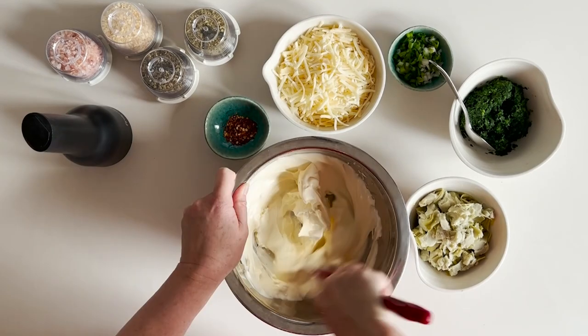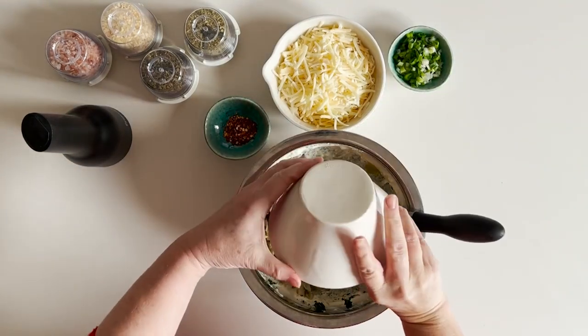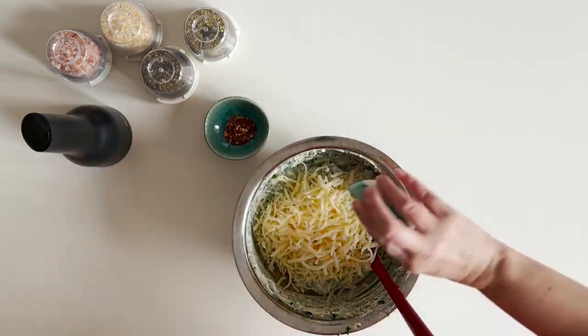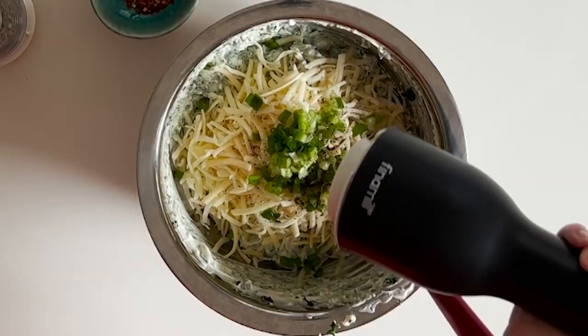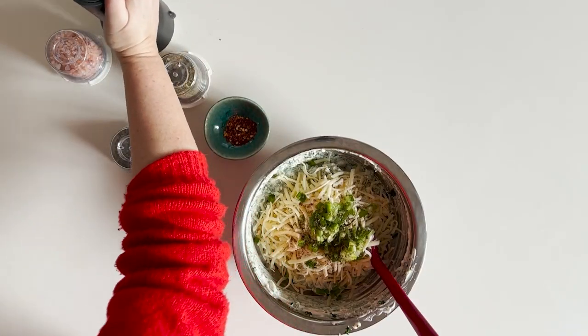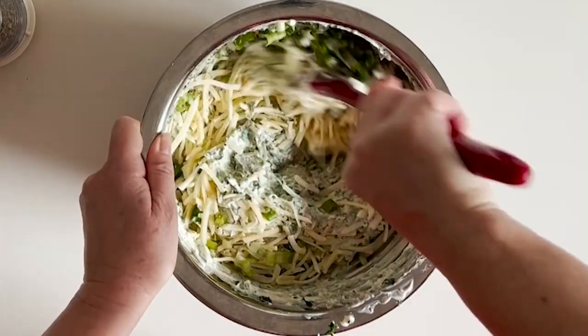Whisk the mayonnaise and cream cheese until combined. Add well-drained spinach and artichoke hearts. Add cheese, scallions, oregano, basil, garlic, and hot pepper flakes. Add salt to taste and stir well.